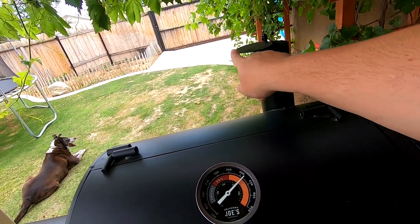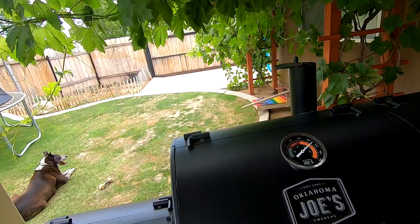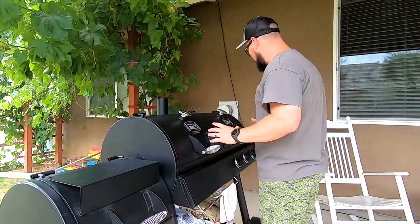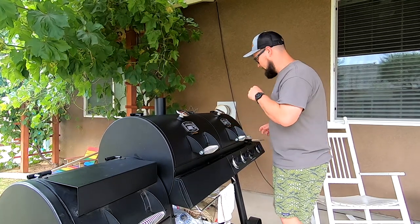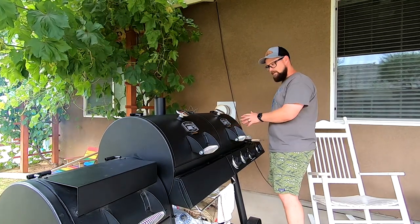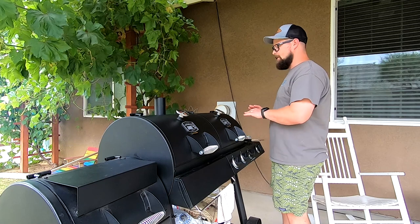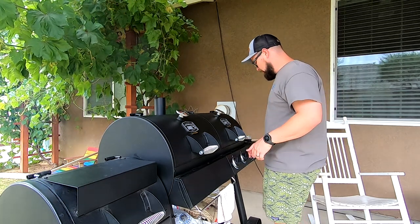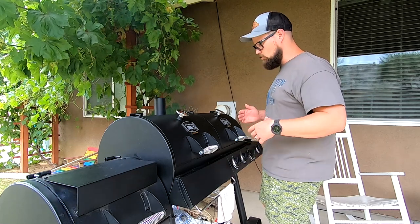Eventually get it to where I want it. There are a lot of adjustments and a lot of configurations you can use this thing in. I saw the burner over here - if I wanted to boil something, perfect. It's perfect for me, it's perfect for a lot of people. You just got to use it and try to figure out how it works best for you.